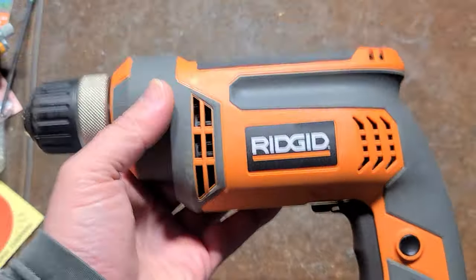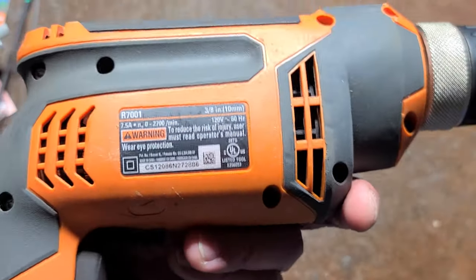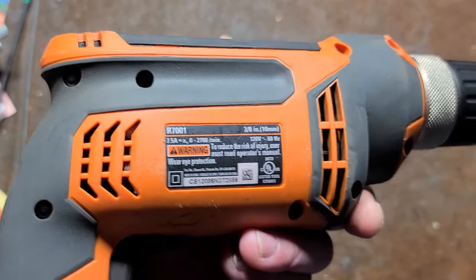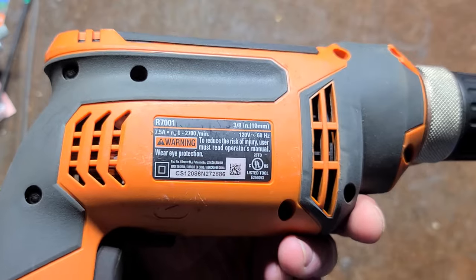It's Maximus here with a little review of the Rigid R7001. I previously did a video about the R7000 — I still have it but haven't been able to dig it up. So this is the newer generation.